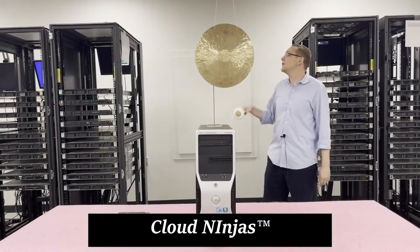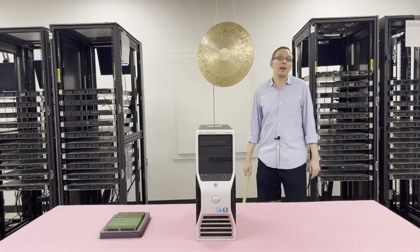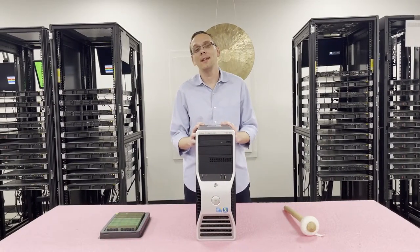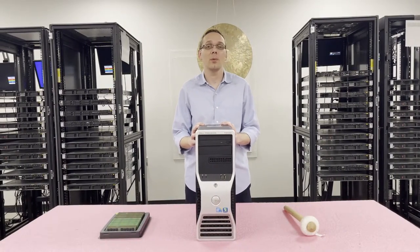Hi, I'm Scott Flowers with Cloud Ninjas. Today we're here to talk about Dell Precision T5500 workstation upgrades and how to properly load the system. Thanks for stopping by today to learn a little bit more about the Dell Precision T5500 workstation.